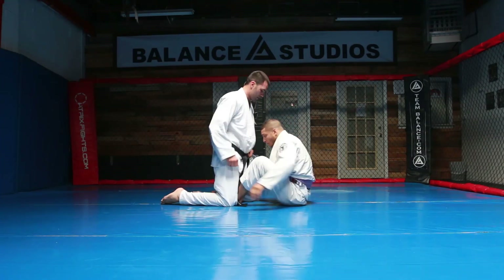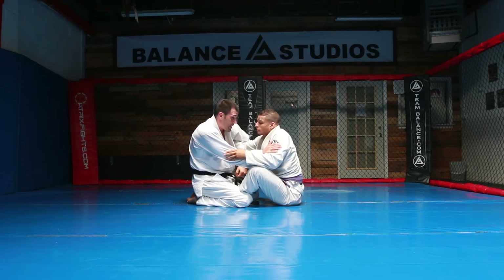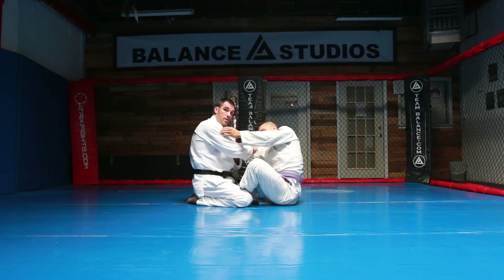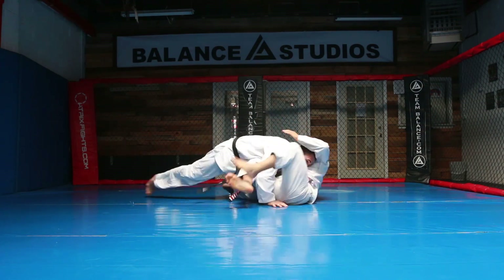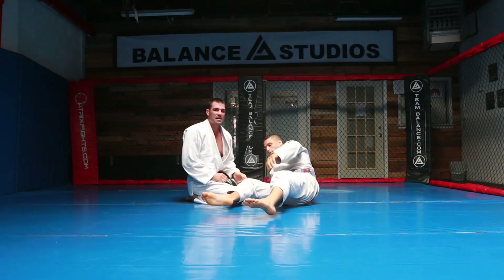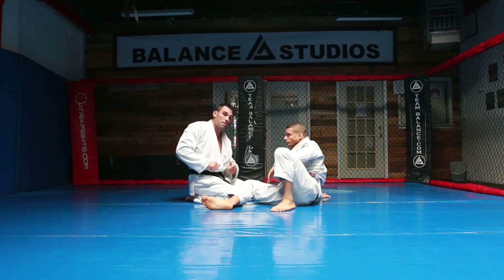Let's do it again from here. So I'm here, exaggerating the push — blind date — and he rips it out, I'm looking to pass. Any pass is good. What I'm doing is I'm taking advantage of his panic of pulling his arm out and I'm looking to kick my legs out and pass.